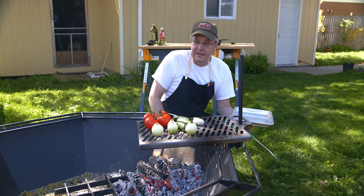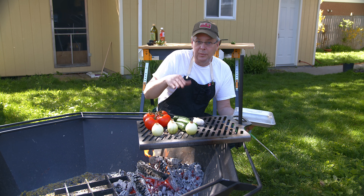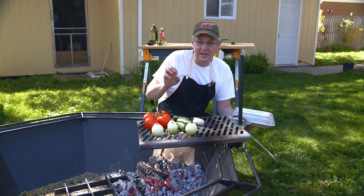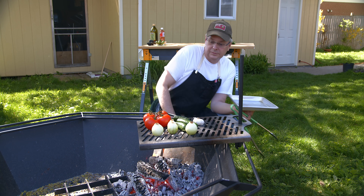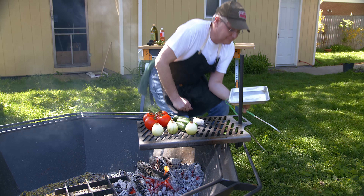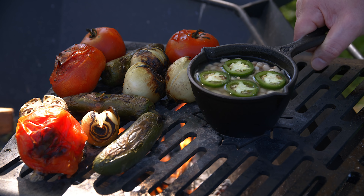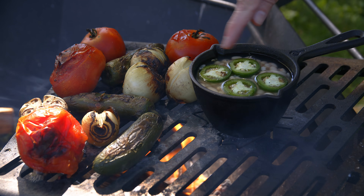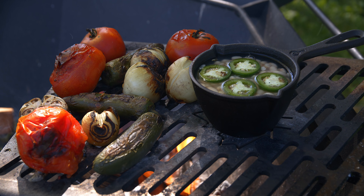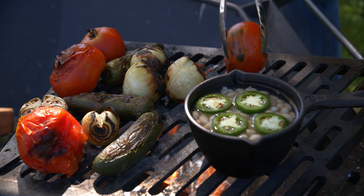Just some tips - and you've got to watch the fire. I just want to grill these until they're blackened on the outside and softened and mostly cooked through. This is just a little pot with some navy beans and jalapeños chopped up inside and I'm going to cook that alongside while I finish off these vegetables.